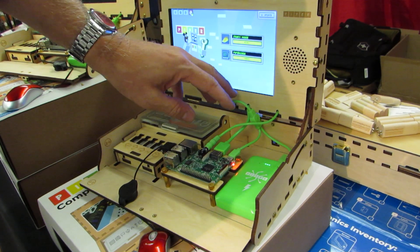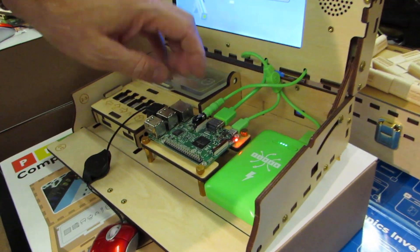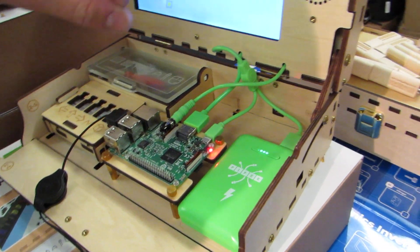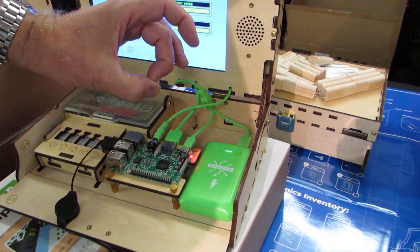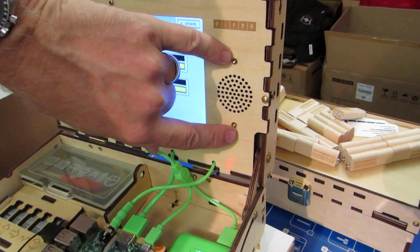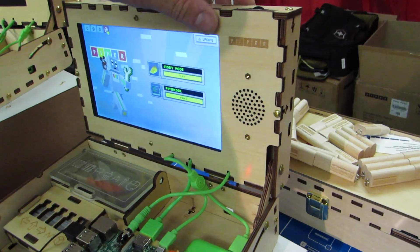We've redone our cabling to be both more rugged and more intuitive for kids to build. We've taken the old meatball speaker and created an acoustic suspension speaker enclosure in there with much better audio performance.